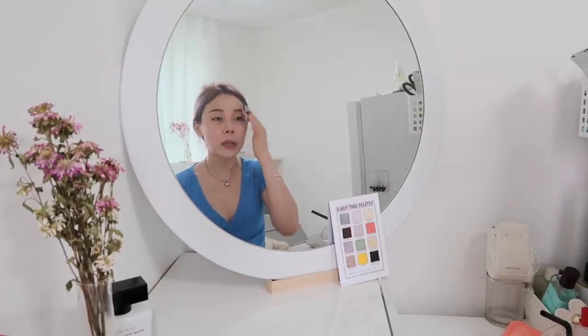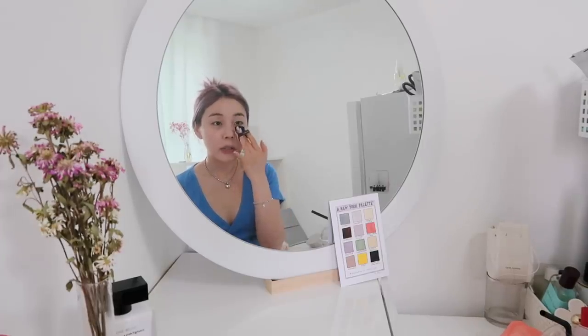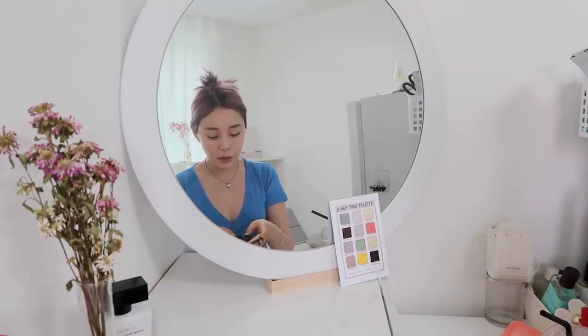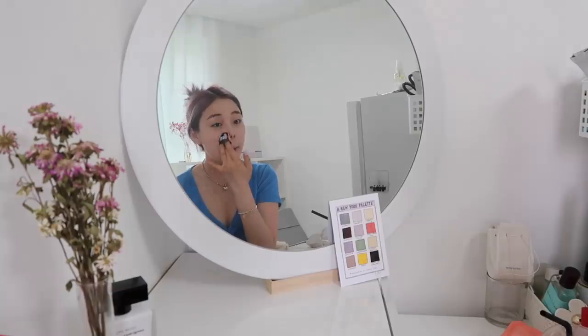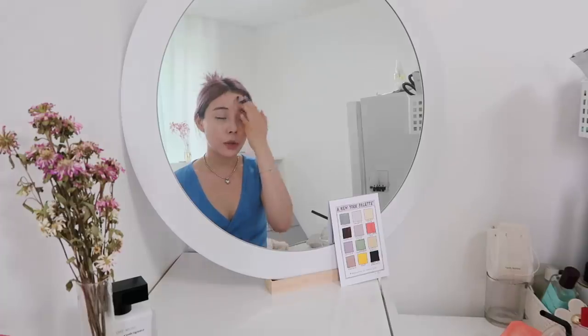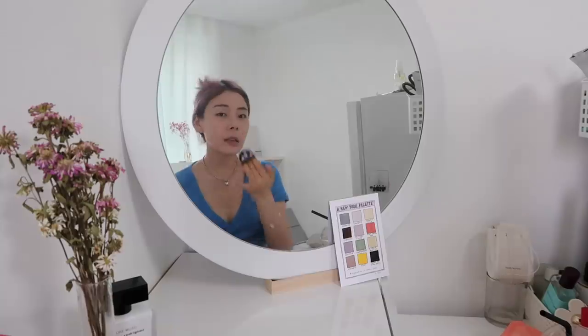I'm just putting on basic makeup for now — just foundation and my eyebrows — and I'll be doing the rest later. I also have to look for and pack some things I'm gonna need for the transformation, like my contact lenses, fake eyelashes, and some of my makeup. I'm thinking of making a video with Joan for my channel as well, but I'm not quite sure what exactly to make yet.